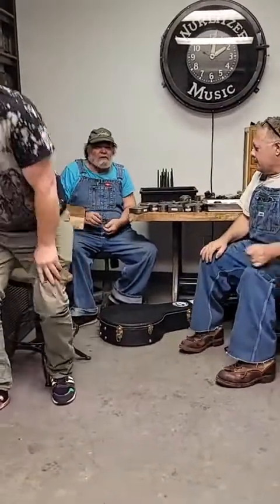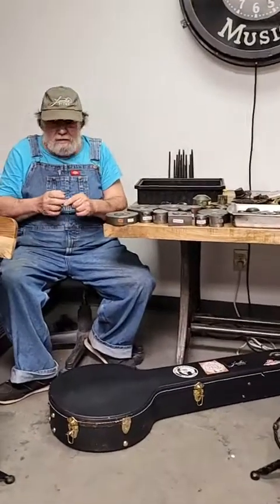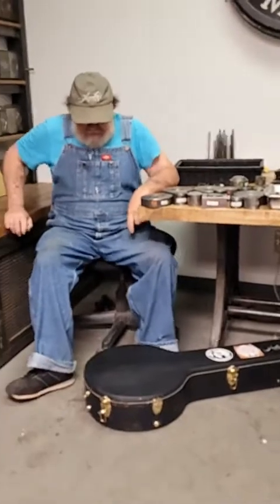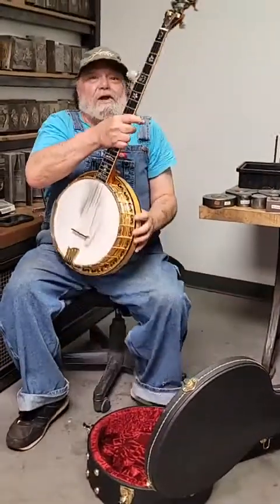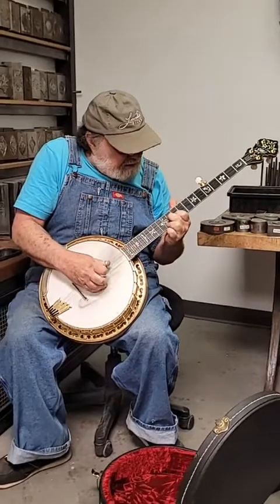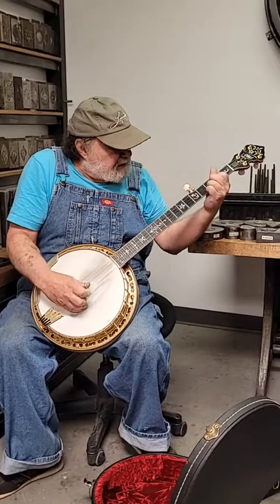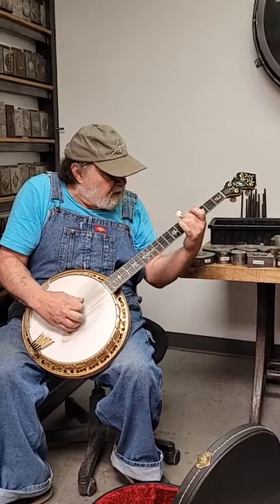Ron plays a song on his banjo using his Landis finger picks to demonstrate how well they work. You can't quit playing the banjo once you start — it's so fun.